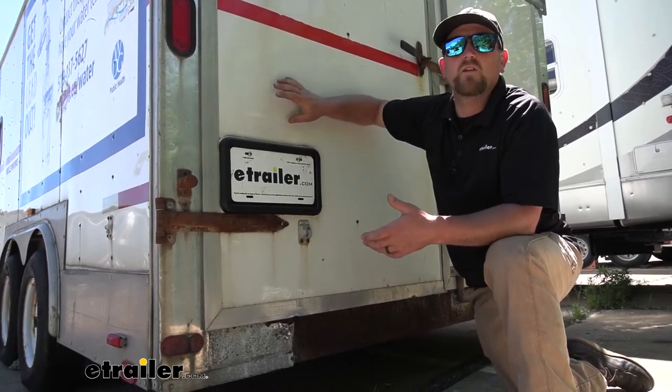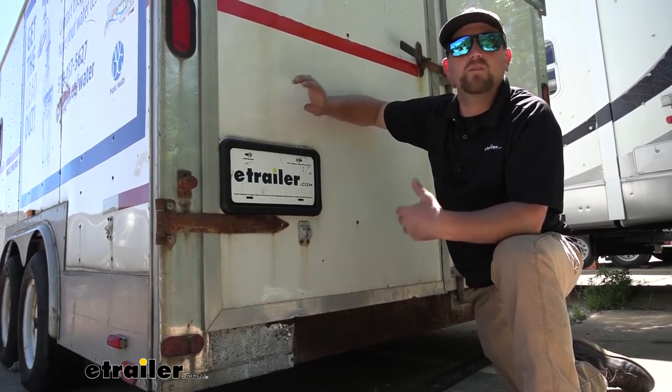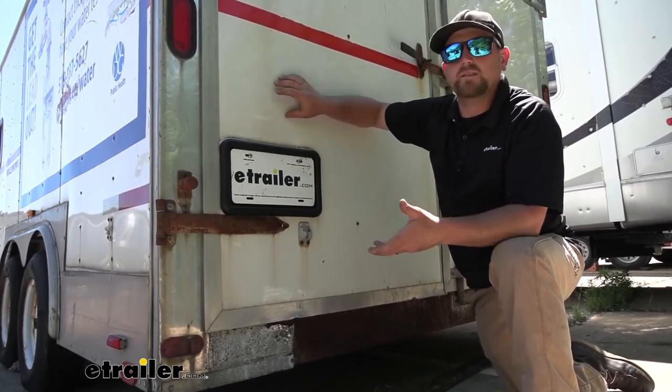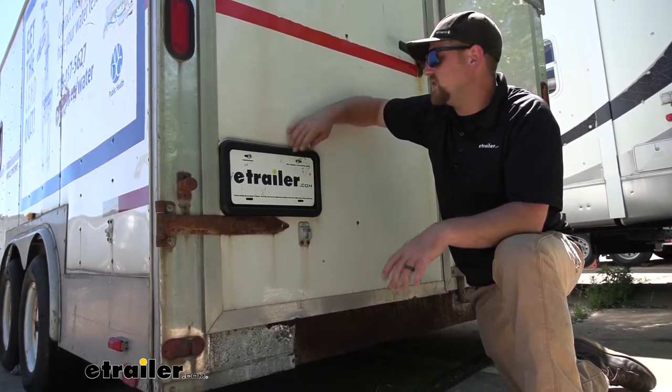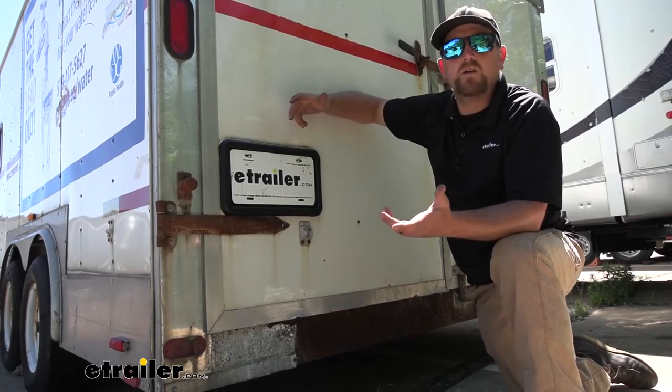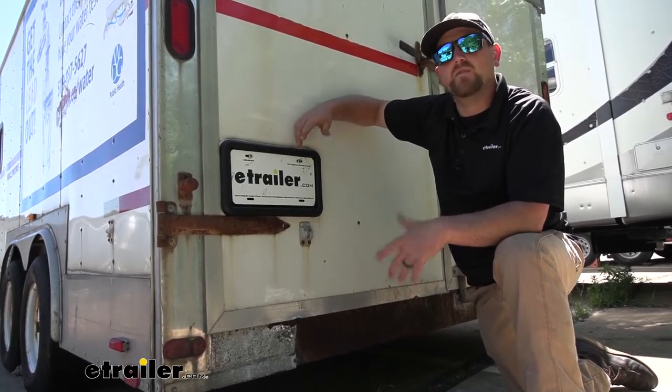With these enclosed trailers, a lot of times they really take a beating. People use them for work, they get stored outside, the doors are always getting opened and closed, and what can happen is the plate frame can just fall apart. It starts to get brittle, it'll crack, and everything else.